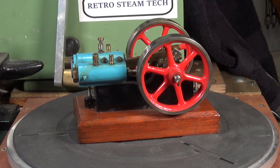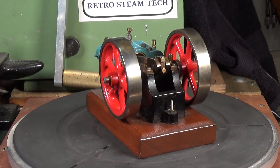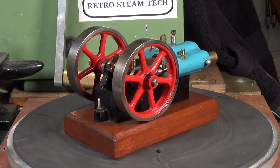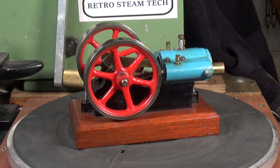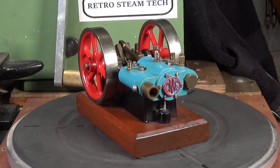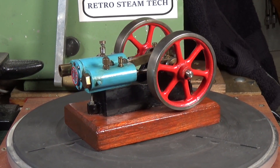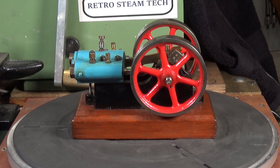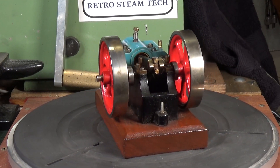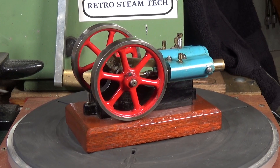So what is it? This is a Jowett poppet valve model steam engine. These were made from a casting kit that was produced by a company called Chelston Model Engineering, based in Devon, making these kits in the mid-1980s. The seller was kind enough to include photocopies of the drawings and parts lists. CME, cast into the cylinder end cap, stands for Chelston Model Engineering.